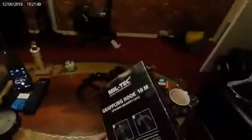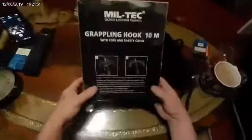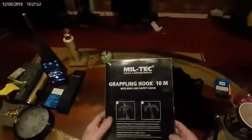This is another little review on the Miltek Tactical and Outdoor Products grappling hook with a 10m lead. I've already had it out the box but that's what it all looked like on the eBay shop.